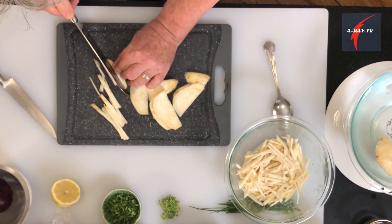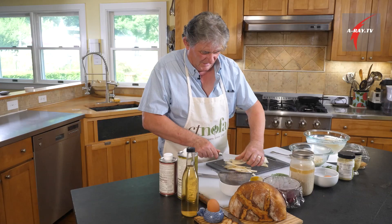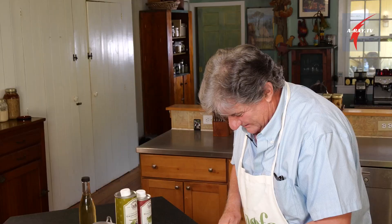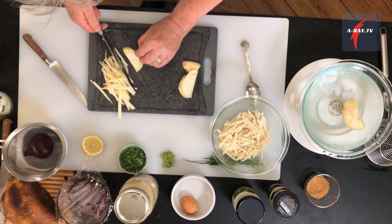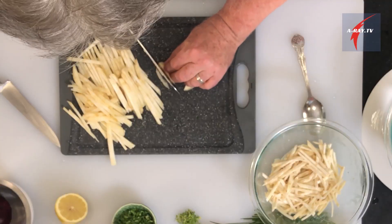You can also use a mandolin if you have one, but the knife does the trick. After being partly cooked, it's much more slippery than the raw vegetables, so you have to be careful. Watch your fingers — tuck them in. The shio koji and the lemon are going to penetrate the vegetables and make them more digestible.